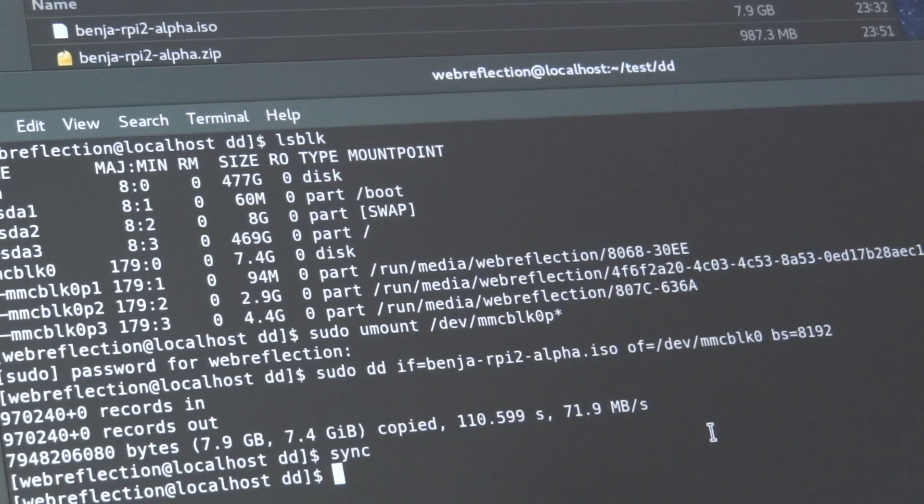I've tried with the 8GB SD card and the 16GB SD card — it's fine, it should work. It takes a while because it depends how fast your SD card and your card reader are.